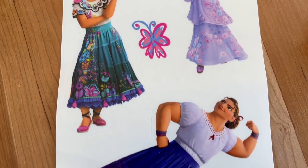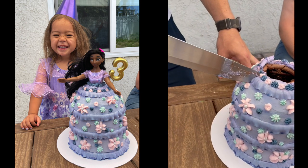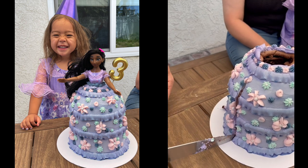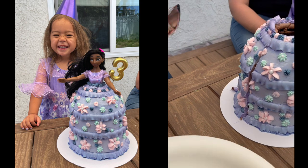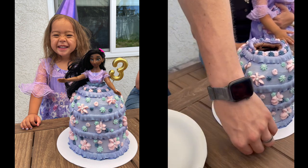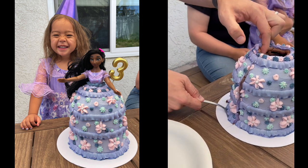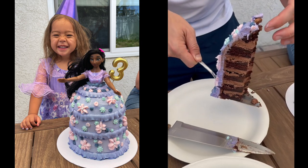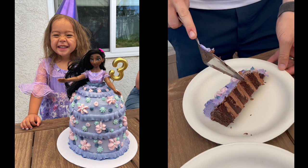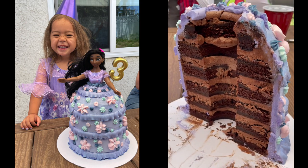Here you can see my sweet niece at her birthday party. The cake looks a little blue in the photos — likely because of the blue frosting separation — but my mom confirmed in person it looked more purple than blue. Overall I'm really pleased with how it turned out; it was a fun and great learning experience and everyone enjoyed the cake. If you liked this video, hit like and subscribe for more party, baking, and motherhood content — especially starting in September for party season!